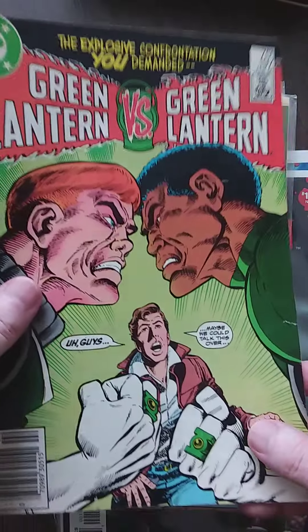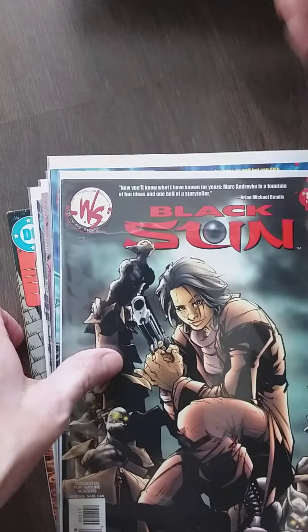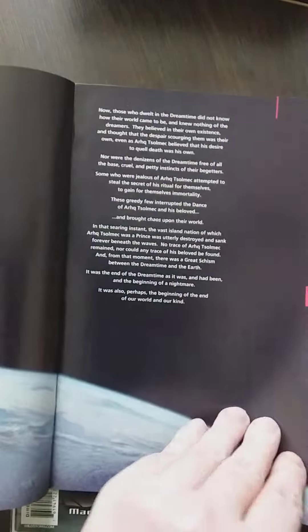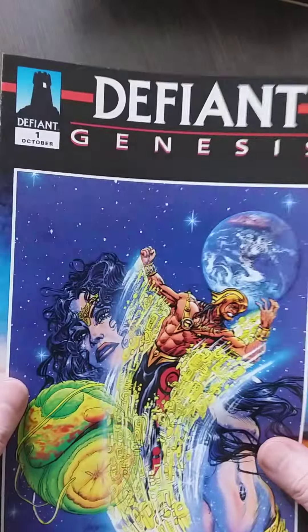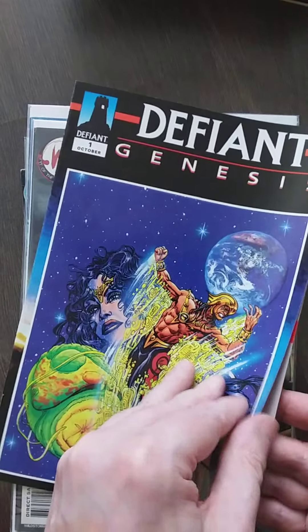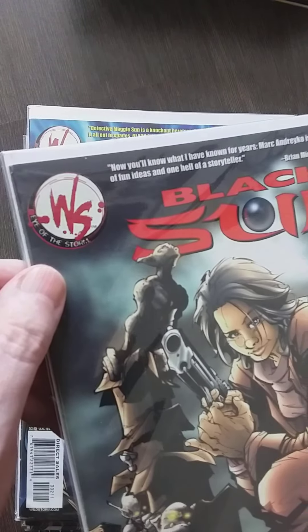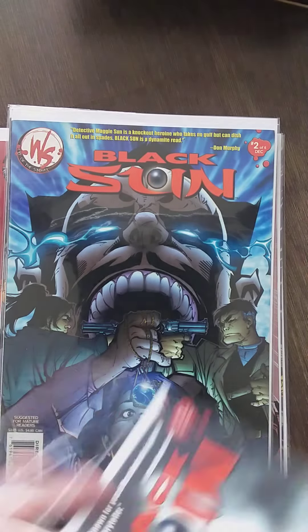I also got this one. I'm not sure why I'm still buying copies of the same book, because I need to get my stuff in order. This looks good. That's not something new. This is a freebie — what's this? Defiant Genesis — more text. I hope I didn't pay for this. I don't know what it is but I'm going to figure it out. So we got Black Sun — is this the early days of Wildstorm? This is Wildstorm, also mature readers. So what does that mean? I'm going to find out.